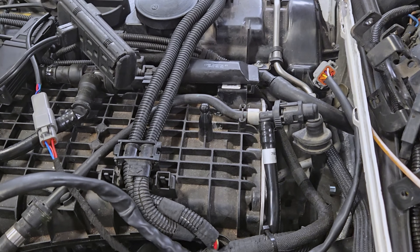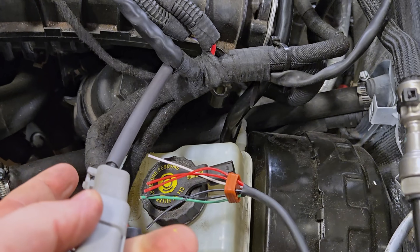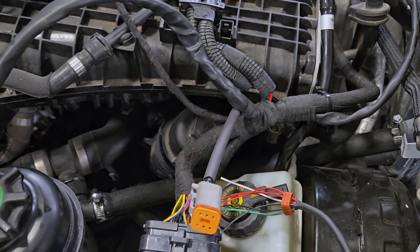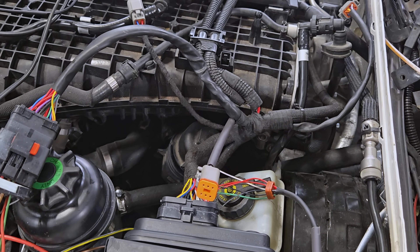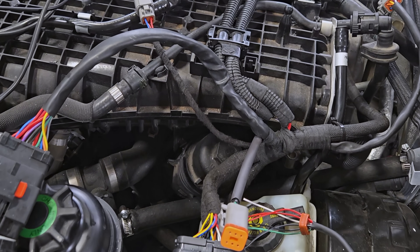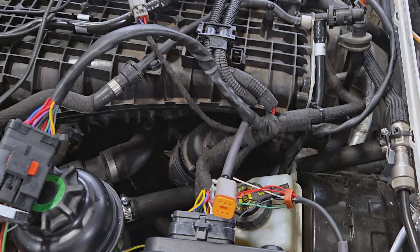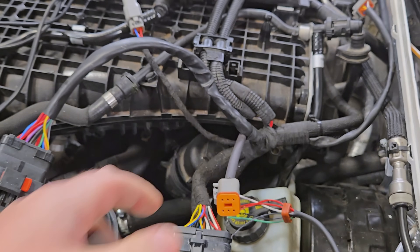This is going to be the female part right here — we're going to splice the connector on here and it's going to be easy to remove down the road. This engine is probably going to take about an hour to remove once we're done with it, so it's not going to be a big job. We're going to make everything easy and accessible.